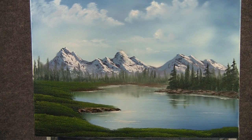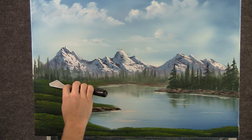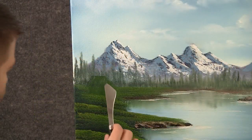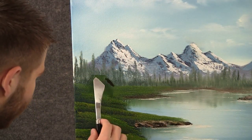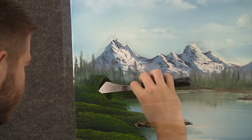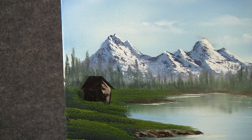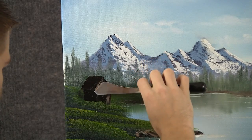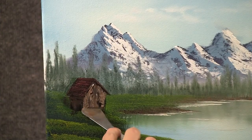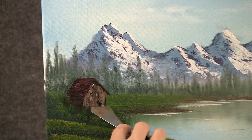Now I think I want a house right over here, so I'll take the knife and just scrape away some paint there to block in where I want it to be. Now with a little bit of brown on the knife, you can just block this right in. Then with a little bit of brown and white, you can drop a small amount of highlight on that. When you're done, you can take your knife and scrape away some of that extra paint to correct the perspective a little.